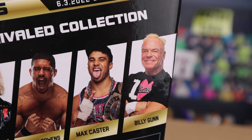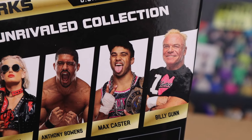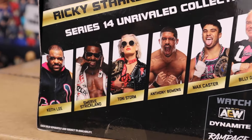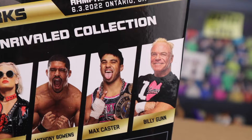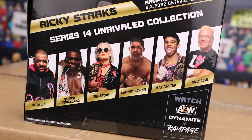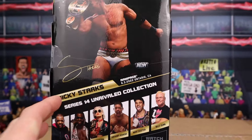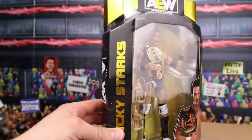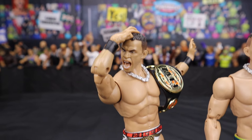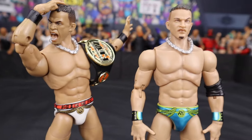I do see Billy Gunn on the back here. Is he actually part of the series? I don't think he was — that could be a factory error on this packaging. But either way, we're going to get Ricky Starks out of the box and take a closer look. The Unrivaled Series 14 Ricky Starks is pretty freaking decent.